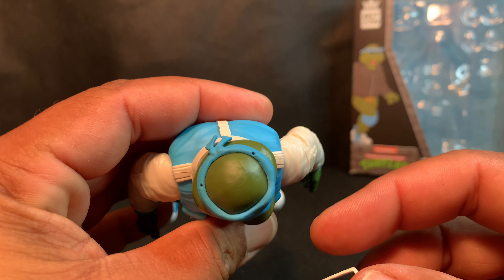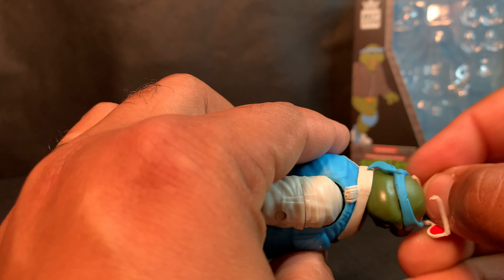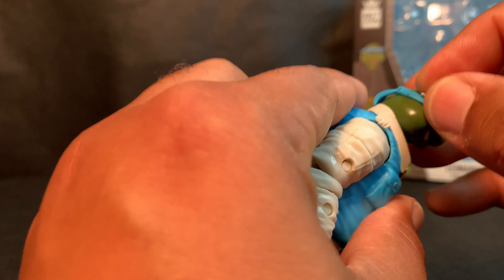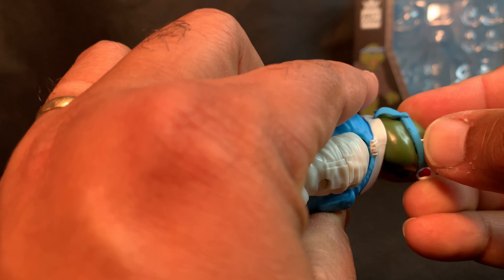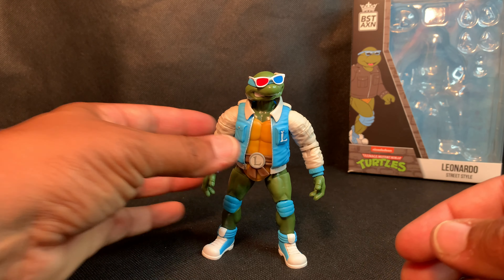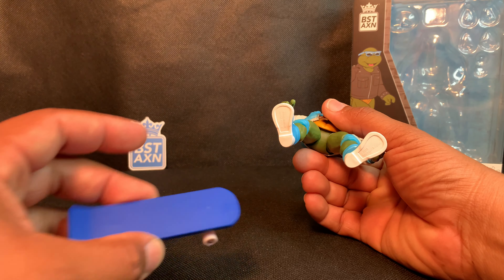Just before I wrap this review up, I want to show one thing with the accessories. As you see here, Leonardo has two holes on the top of his head, and the glasses simply peg in there, which is really neat — they actually fit. You don't have to worry about the glasses falling off his head; just slightly push them down and they fit on perfectly.